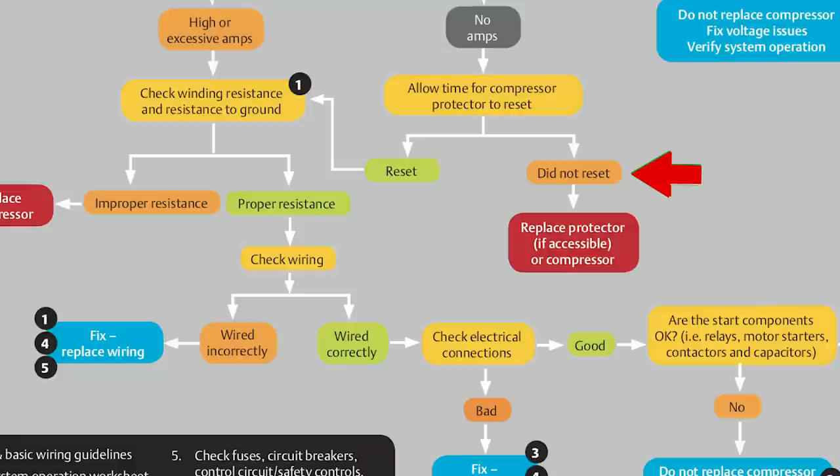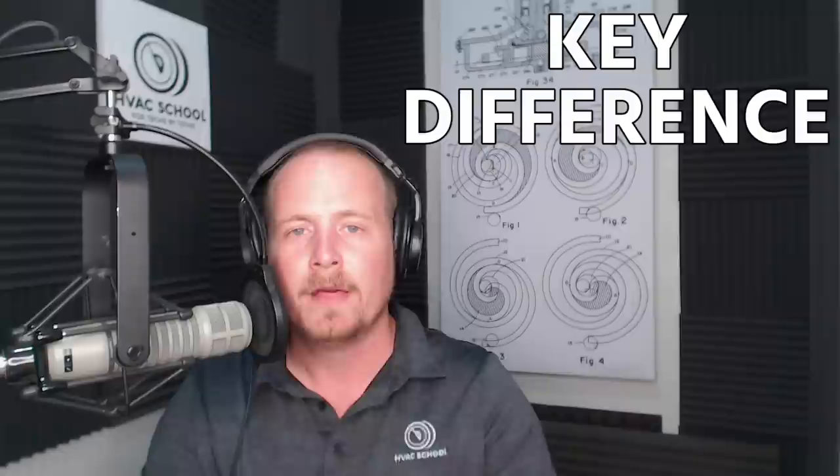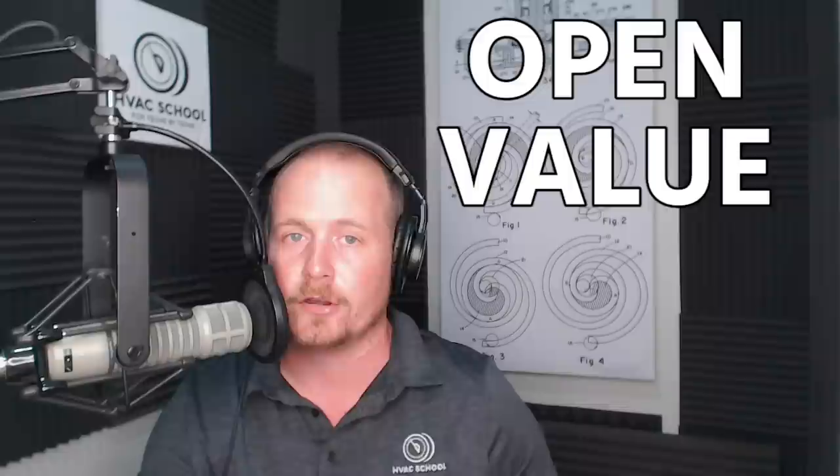Let's say your overload does not reset. You've let it sit for an extended period — maybe even run a garden hose over it. This could be four, five, six hours, or even days for compressors with a lot of thermal mass, and that overload is still not resetting. At that point, you're stuck replacing the compressor. There is a key difference here: if you measure between run and start on a single-phase compressor and get an open value, that's a sign of an open winding — which will never reset — not an open overload.